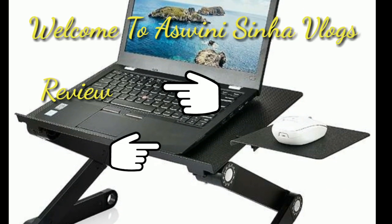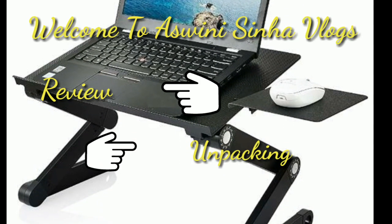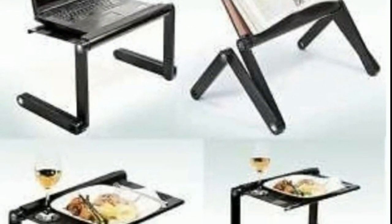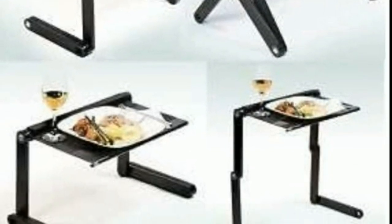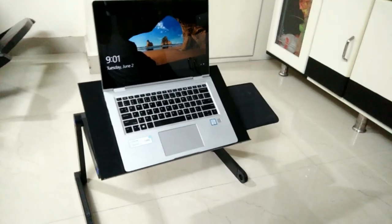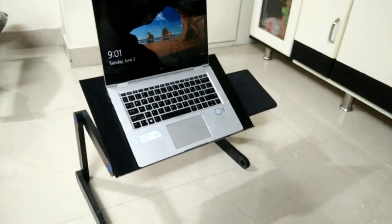Hello! Hi! Welcome to Ashwini's Sinhalogs. Today we are going to show an adjustable laptop table in this video. From home, we are going to show a lot of people who are using this table, so let's review our unboxing video. So let's get started.